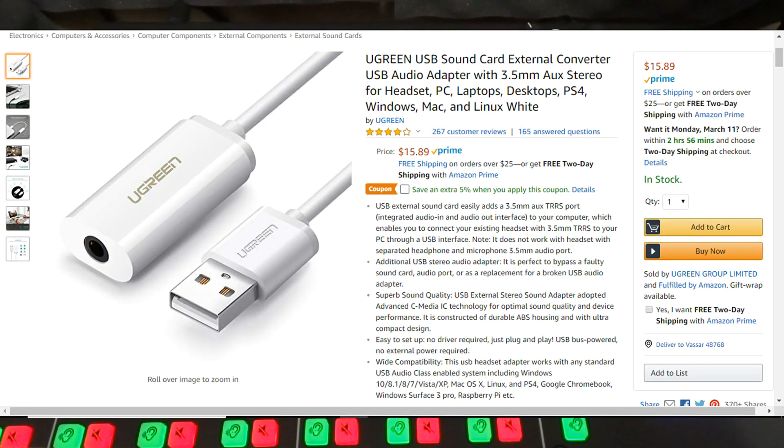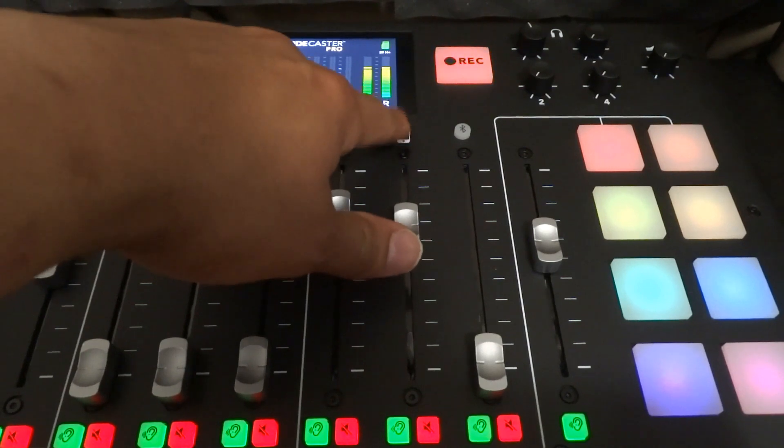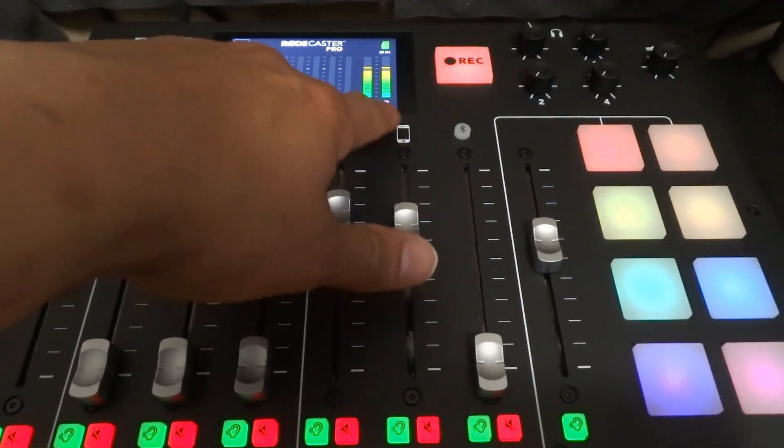I purchased a Ugreen USB sound card — it's an external sound card, really tiny, I'll put a picture up in this video — and a TRRS cable. I plugged it into the TRRS port, the one that's labeled with the mobile phone.